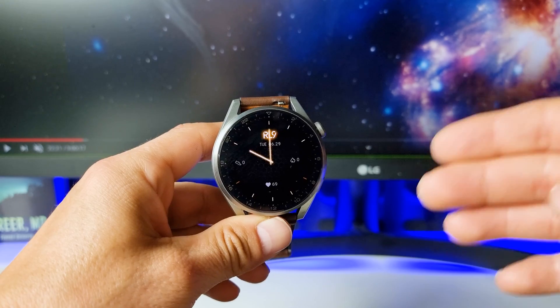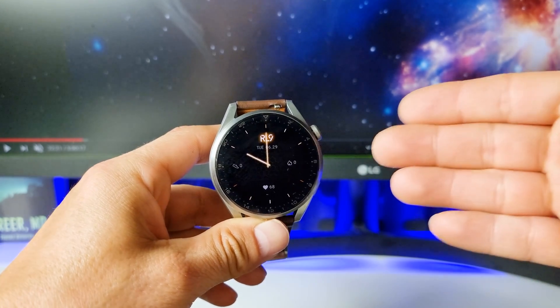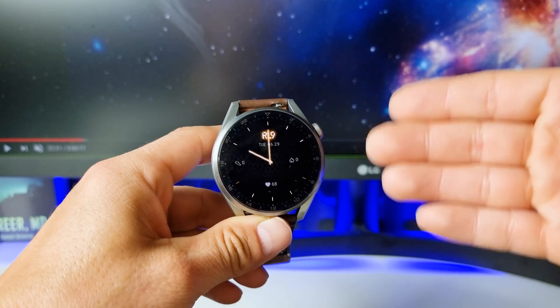As you can see, this is my Huawei Watch 3 Pro smartwatches, and what to do if I want to delete some applications I already installed.